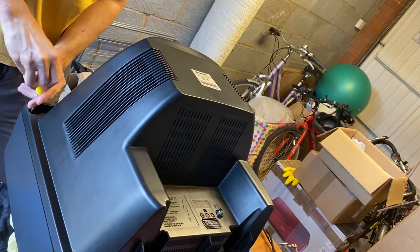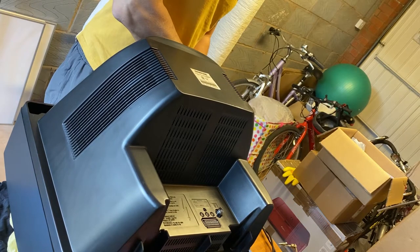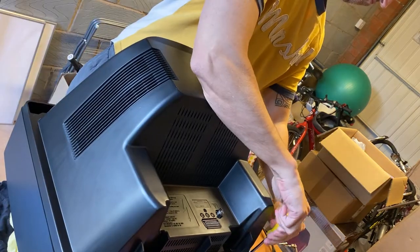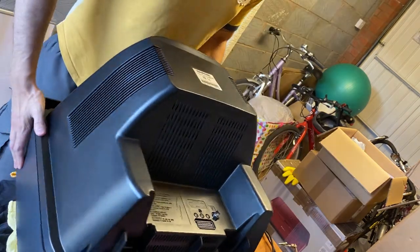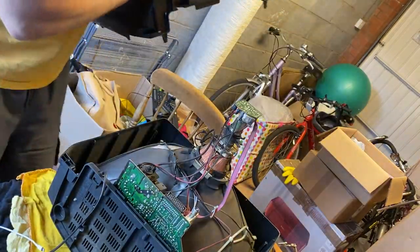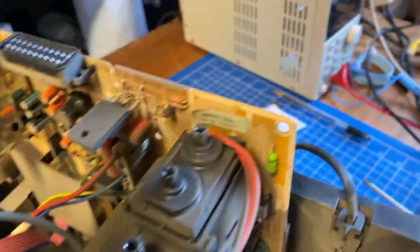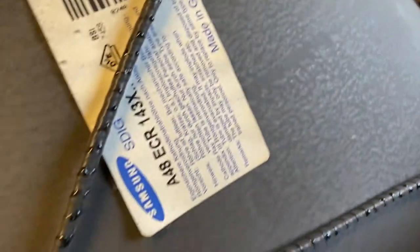The chassis is held together by four screws and some plastic clips, so it only takes a couple of minutes to open it up. While I speed through the screws, I'd like to say that this is a European TV so it has an RGB scart. Inside it looks surprisingly clean and very tidy, which is quite unusual for old CRT TVs.